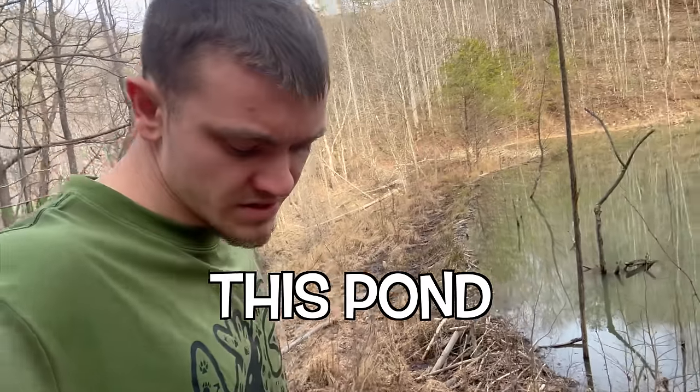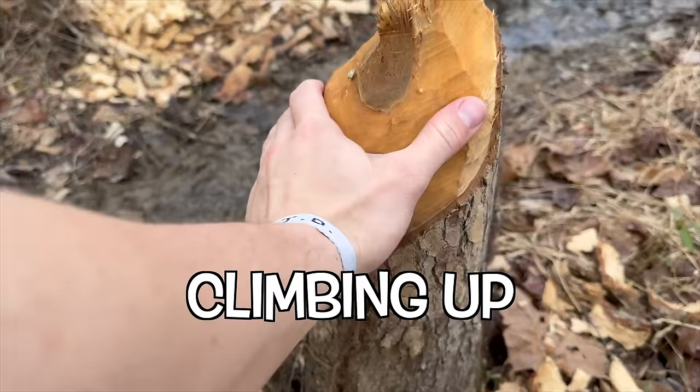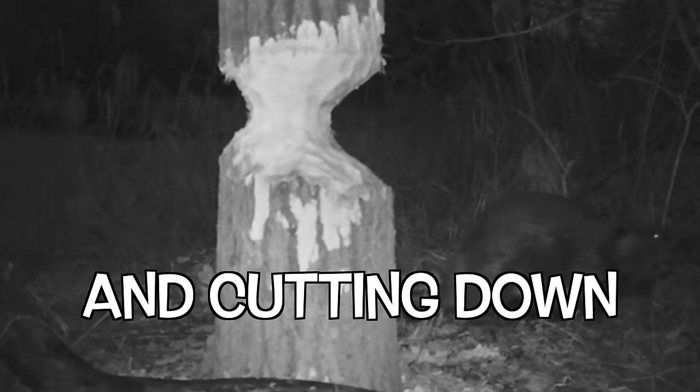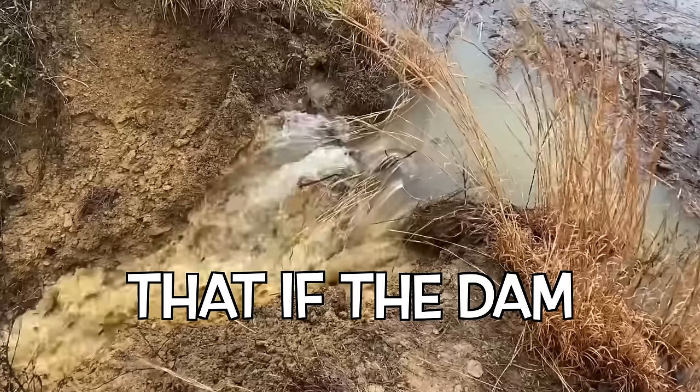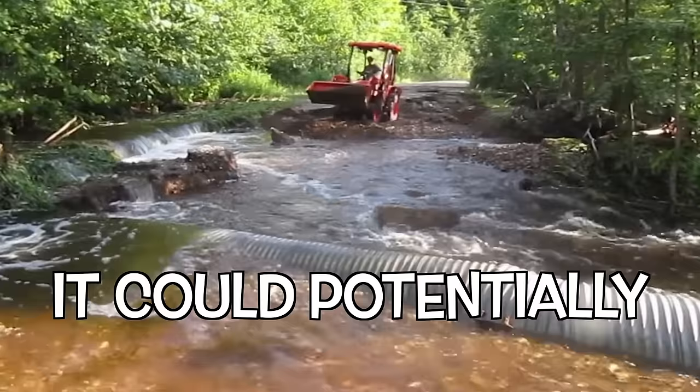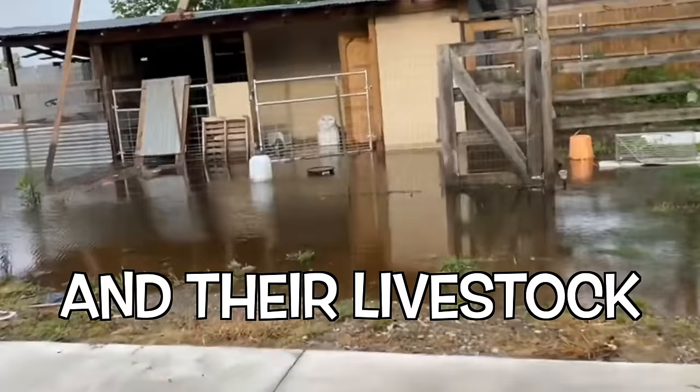These beavers are destroying this pond. Not only are they climbing up on the bank and cutting down all the big trees, but they've also raised the water level to a dangerous level. If the dam ever did break, it could potentially wash out roads, people's houses, and their livestock.